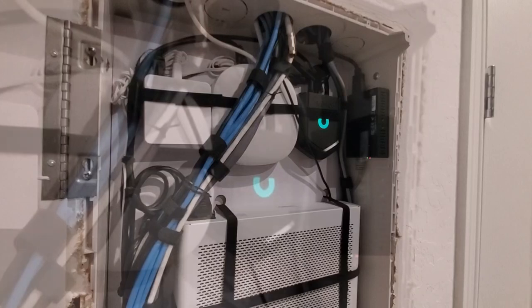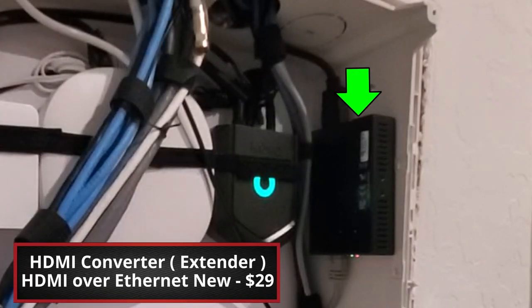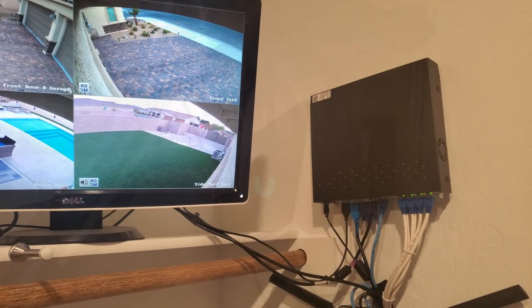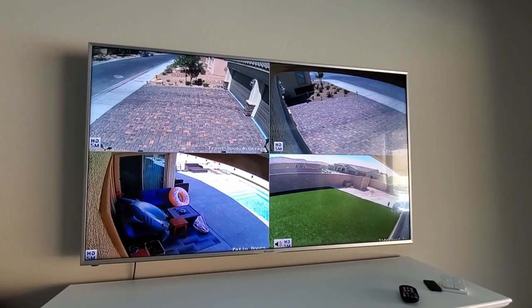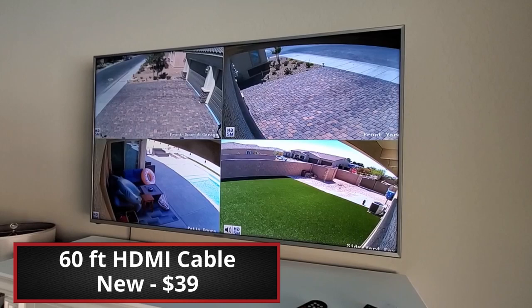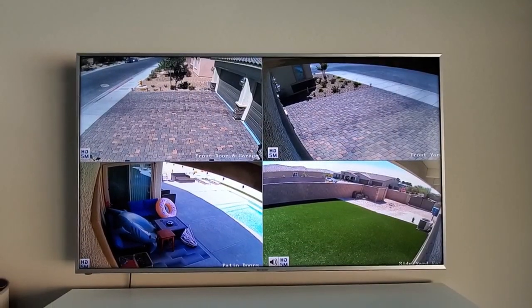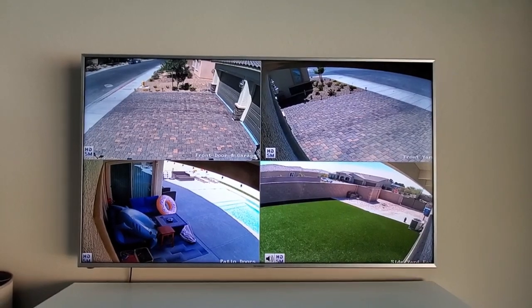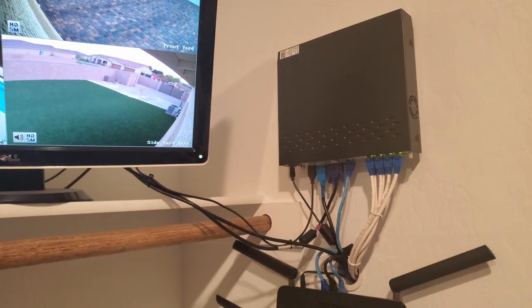The last device on the panel is the HDMI converter — HDMI over ethernet. This allows us to view our NVR system from the living room via ethernet cable. We could have run a 60-foot HDMI cable, but that's kind of expensive, and since we already had a Cat 6 cable from the living room, this made a lot of sense. Our big screen TV now serves as a video monitor for our cameras — pretty cool.